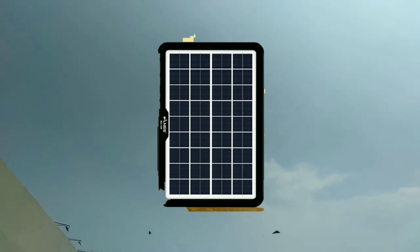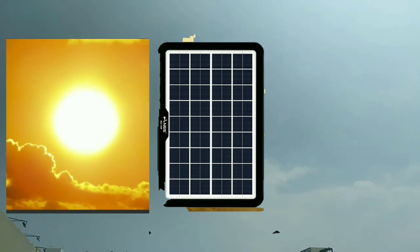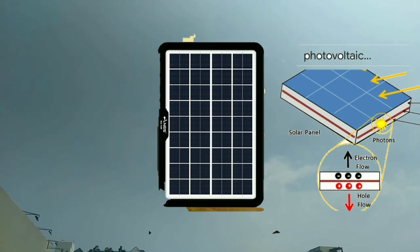What is solar energy? It's a device that converts sunlight into electricity by using photovoltaic cells to produce current at the junction of two substances exposed to light.